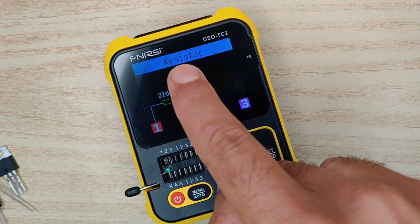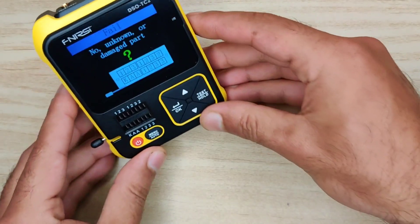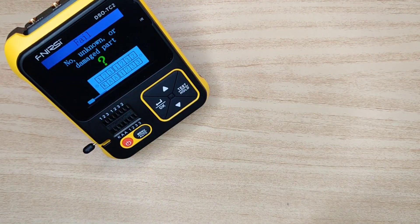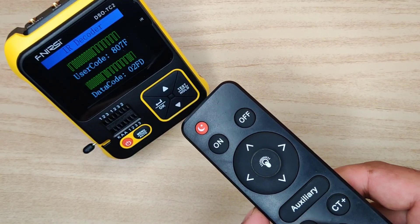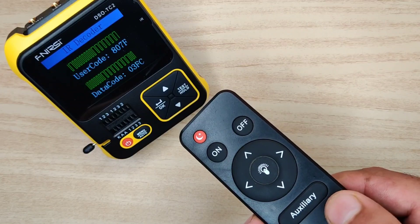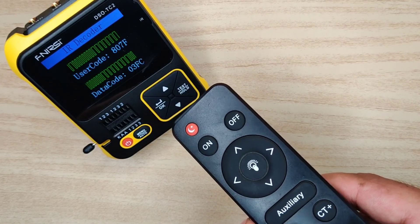Not only these — it also has an infrared sensor for a special function. If you want to decode the code of any remote, simply point it to this device and press any button. It displays the decoded data of each button pressed on the remote, as each button has different functions and emits different codes from the infrared LED.